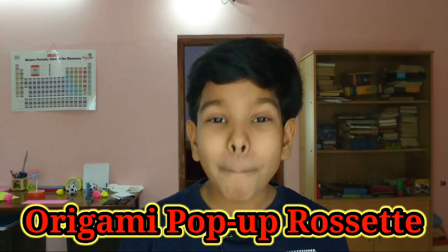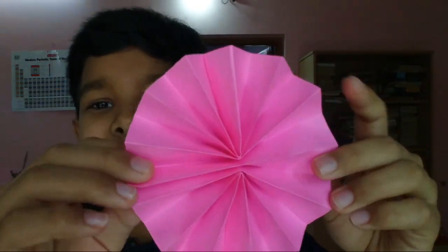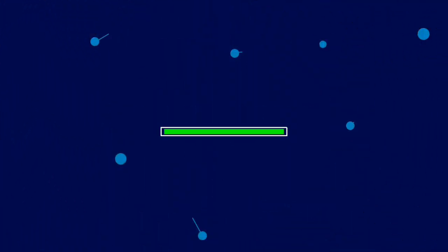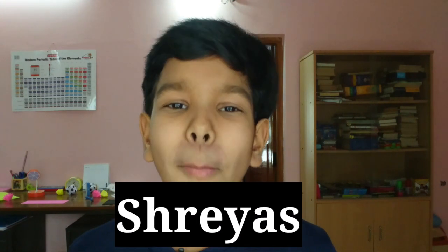In this video I'm going to show you how to fold the origami pop-up rosette. See here, it's like this — just pop it up and you'll notice it has 14 spokes, like tire spokes for cycles. I'll show you how to fold it coming up. Hey, what's up guys? Back with another video on how to fold the origami pop-up rosette.